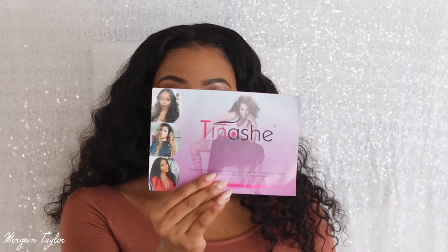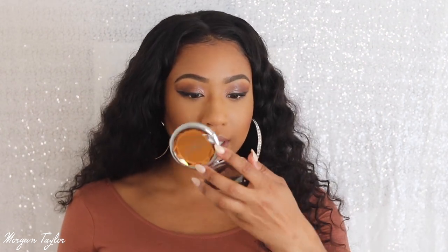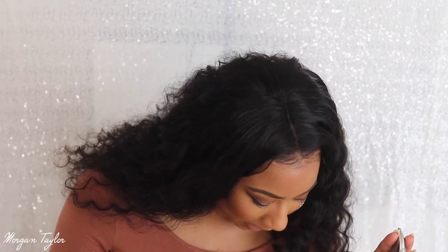The hair came in this bag. Let me show you real quick what came in the bag: the wig of course, a little brochure with all their information, and this little mirror which is actually great because I don't have a small mirror for my purse. This mirror has a regular size mirror and then a magnified mirror, which is cool because you can see everything.